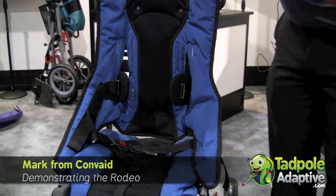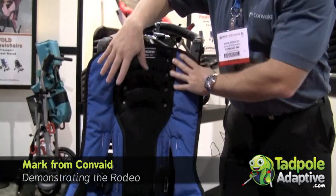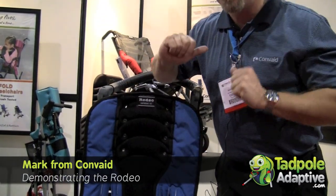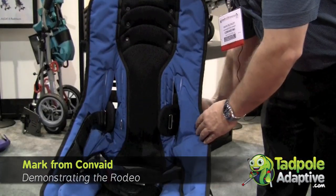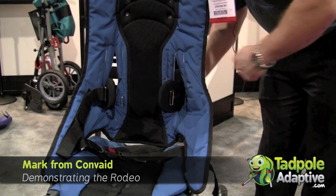The Rodeo offers comprehensive positioning. Though I'm not showing it today, you can get it with an extended headrest, a headrest extension, an oxy headrest, or padded head wings. You can also get it with firm laterals, which I'm showing here — they are swing-away laterals and very adjustable. I can move them up and down, east and west.